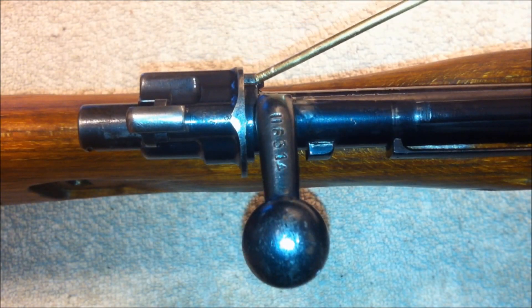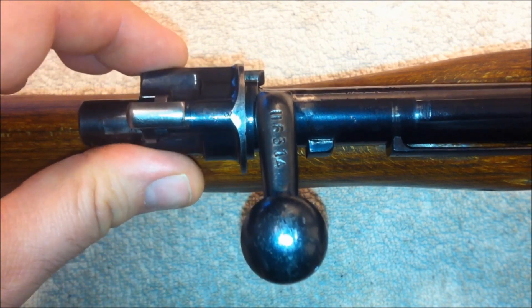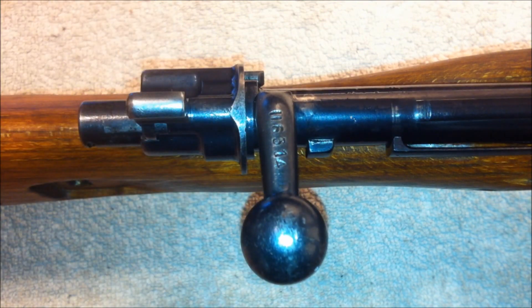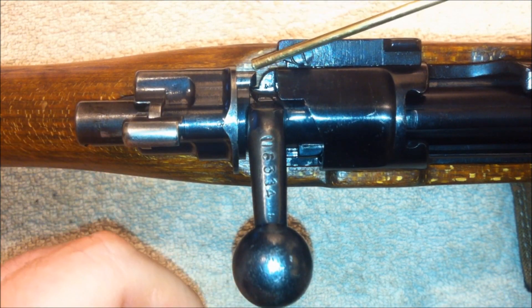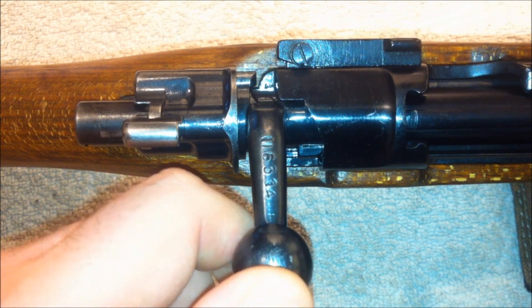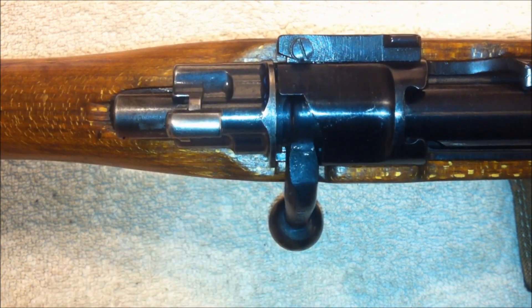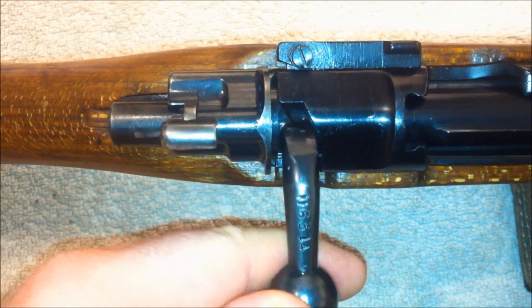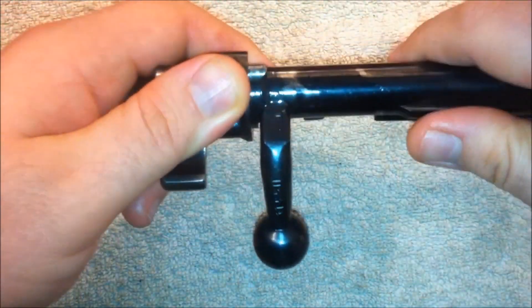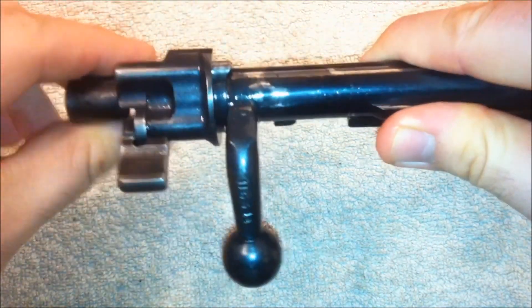This small plunger engages the same notch on the bolt body as the safety to prevent or allow the bolt body to rotate. When the plunger is forward, such as when the bolt is out of battery, the bolt head and bolt body are locked together. However, when you bring the bolt forward, the plunger is compressed against the receiver, allowing you to twist the bolt body and lock the bolt into battery. Likewise, when stripping the bolt, you must depress the plunger to unscrew the bolt body from the bolt head.